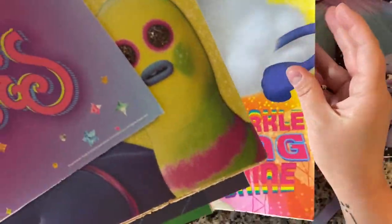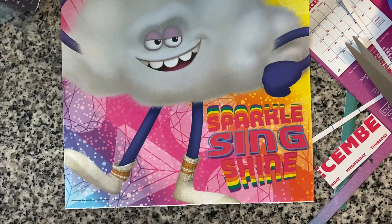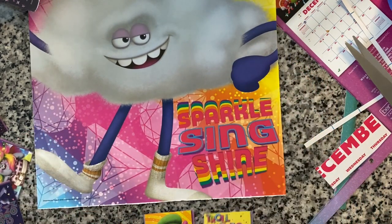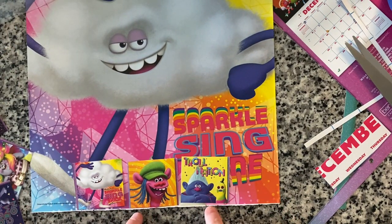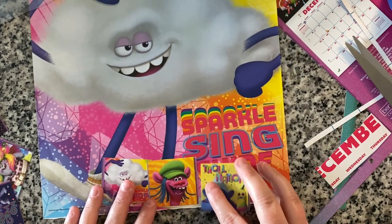Then if they can do that one, you could switch to one that's a little bit harder. So maybe let's go with this cloud guy here, and you'll want to give some that are similar colors. This one is yellow, this one is yellow and orange. These are multi-colored — so you could put any of these three that all have rainbow colors on them and ask them to find the one that matches. You can start out with just two and see how they do, and then add a third.